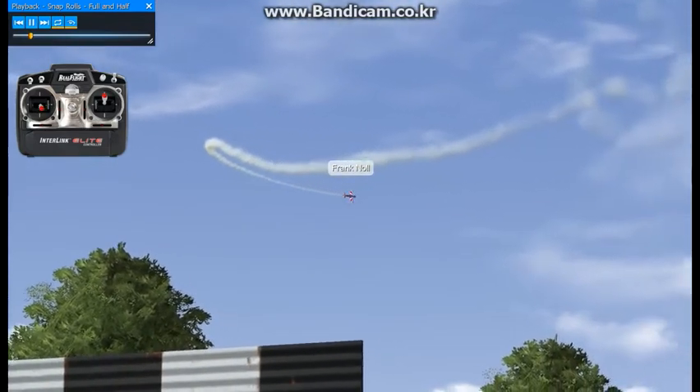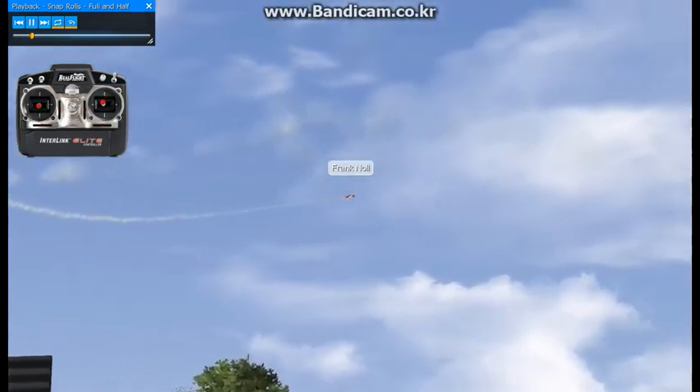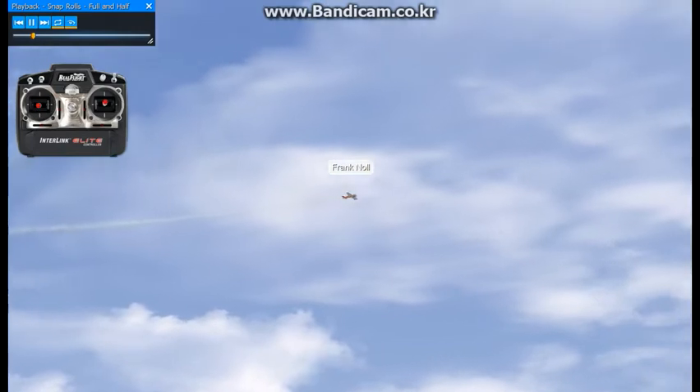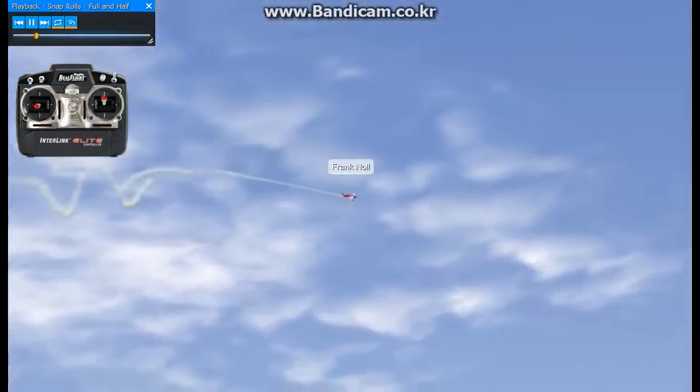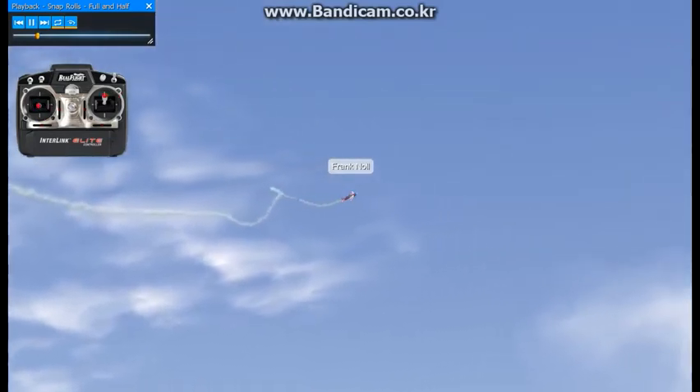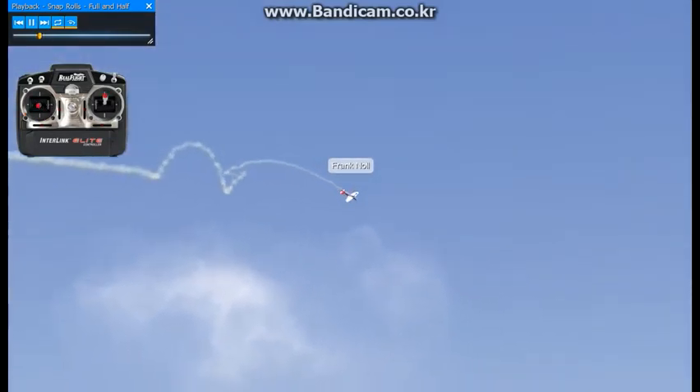I led with the elevator to get the airplane to brake — I mean as in showing some sort of pitch. So you add the elevator and do the snap roll and stop it. Do the snap roll and stop. Snap roll and stop.